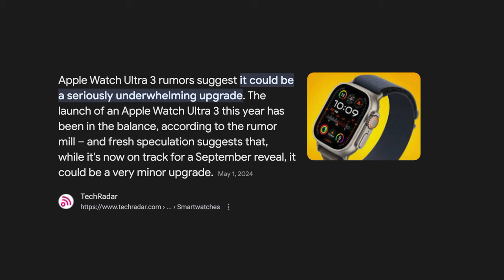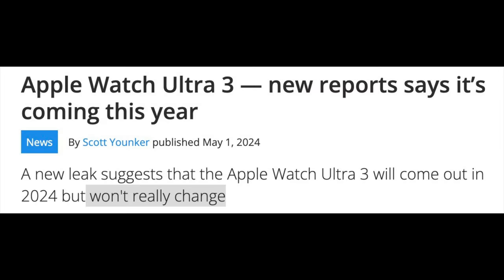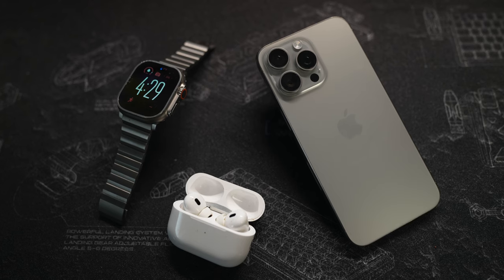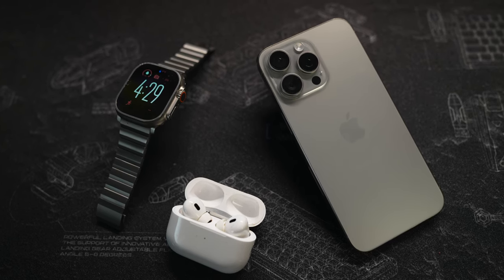Buy the Ultra now, because the Ultra 3 is going to be an incremental upgrade. Rumors point towards a larger and brighter display, and alongside that you have the S10 chip bringing extra performance — but the Ultra is not slow, it performs all your tasks nice and smooth. More than likely we will see some sort of new health sensor implemented. Apple, please give us more color options for the Ultra — although the natural titanium finish looks nice, I'm sure we'd love to see a black or even a blue Apple Watch, something that would match with the iPhone.